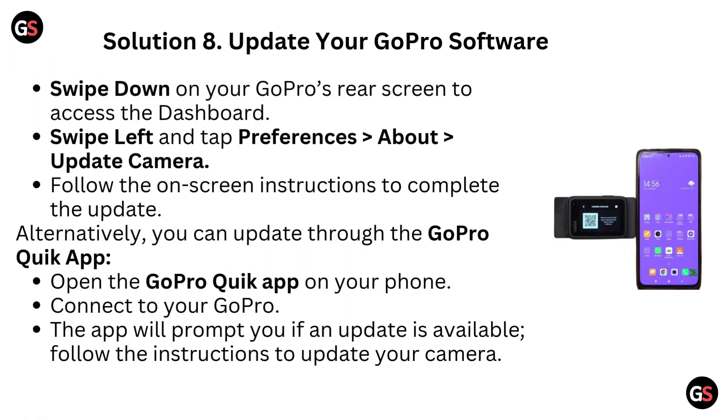Solution 8: Update your GoPro's software. Swipe down on your GoPro's rear screen to access the dashboard. Swipe left and tap preferences, then about, then update camera. Follow the on-screen instructions to complete the update. Alternatively, you can update through the GoPro Quick app — open the app on your phone, connect to your GoPro, and the app will prompt you if an update is available. Follow the instructions to update your camera.